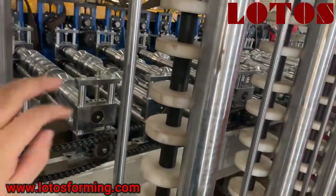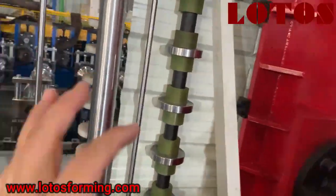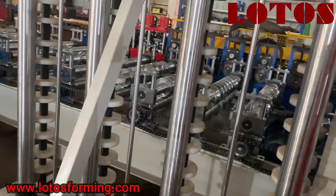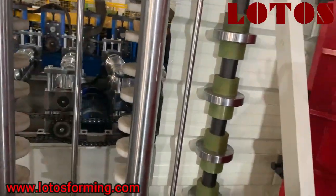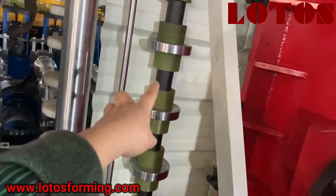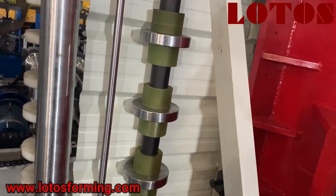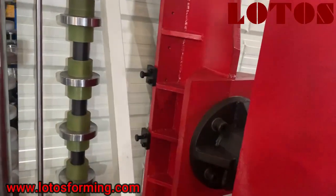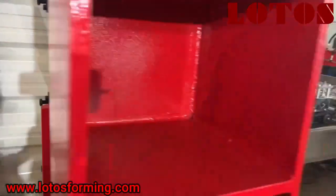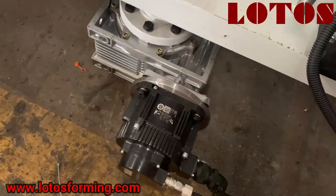These rollers — one, two, three, four units — are for supporting the sheet in vertical position. In the last step, we have added this kind of PU roller to increase friction, like a clamping feeding system.